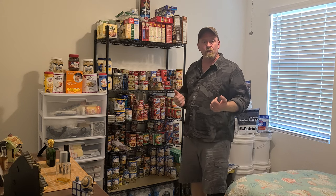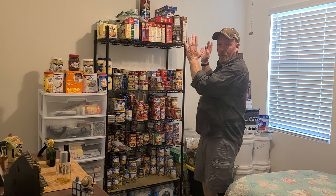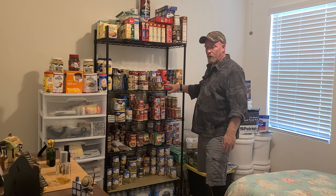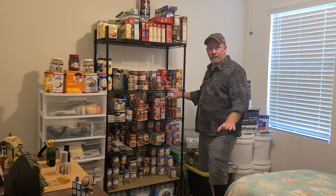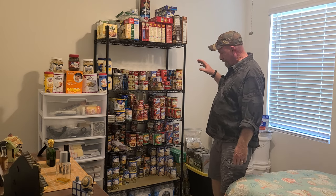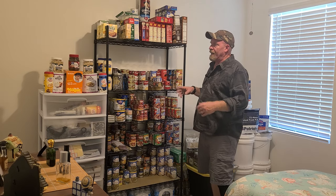We have to plan ahead, make sure that we're prepared, and have things that we will eat in an emergency situation or on a daily basis. You can use it as a working pantry like I have done here. Now we're going to start off with the rack itself - I did purchase this metal rack. It holds up to 200 and some odd pounds per shelf, which is really good. I got this rack at Walmart for $59.